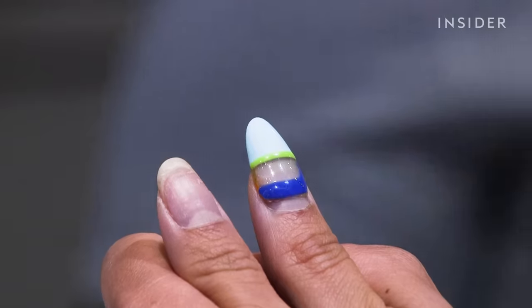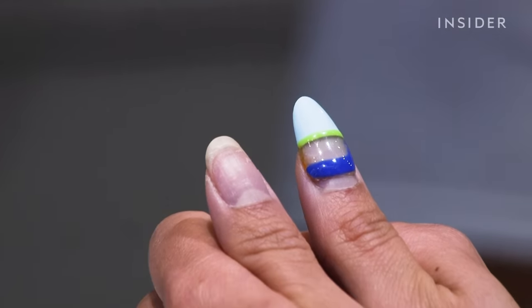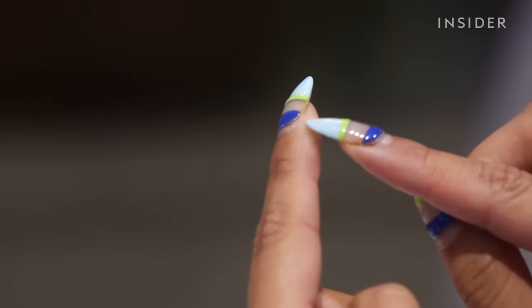Soft gel extensions are made from kind of the same substance that you're used to getting if you get gel polish manicures. They are full pre-made tips that go right onto the entire nail, and then when they soak off, they soak off just like gel polish.